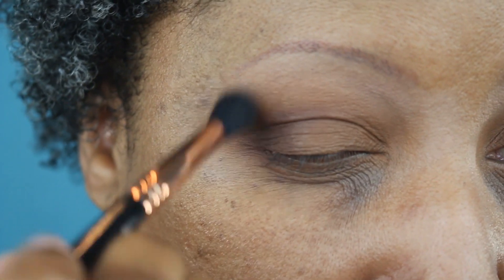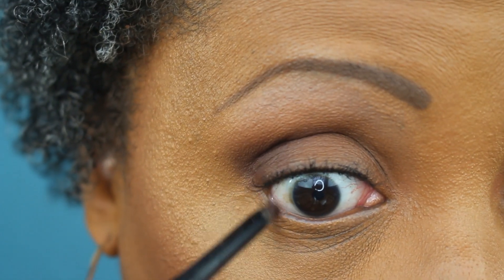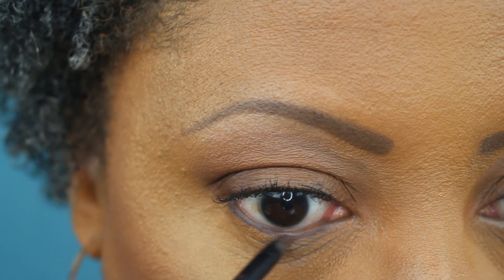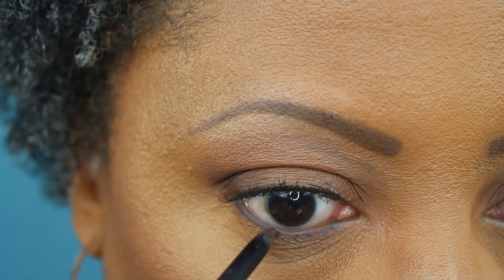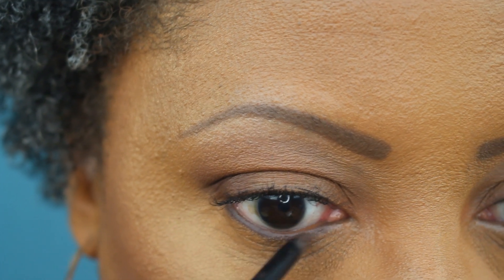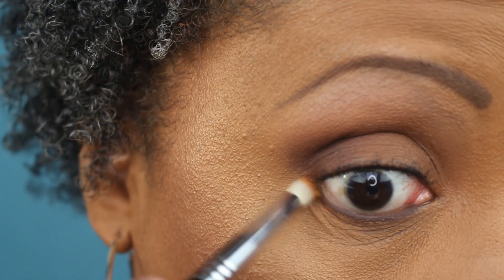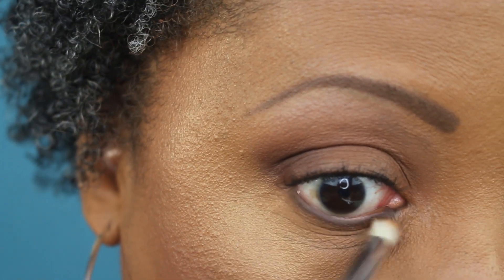Then back in with the original shade to blend out those edges once again. Now I'm taking the Sephora retractable eyeliner pencil in shade number 10, matte brown-black, and adding that to my waterline. Keeping it all brown today — all brown.